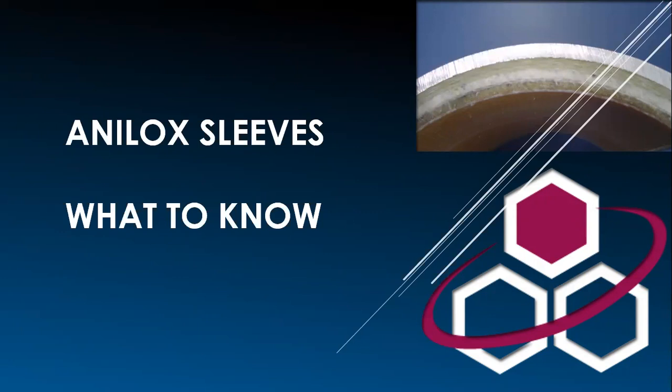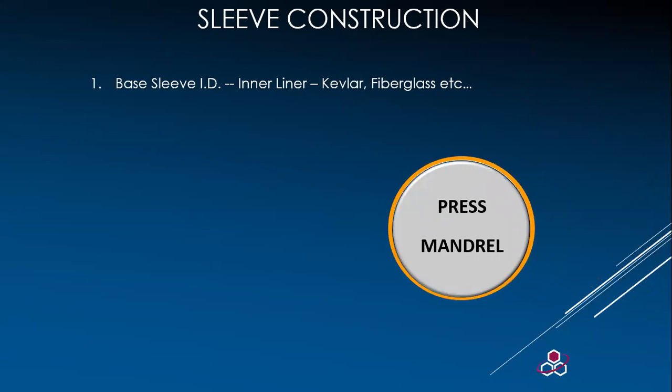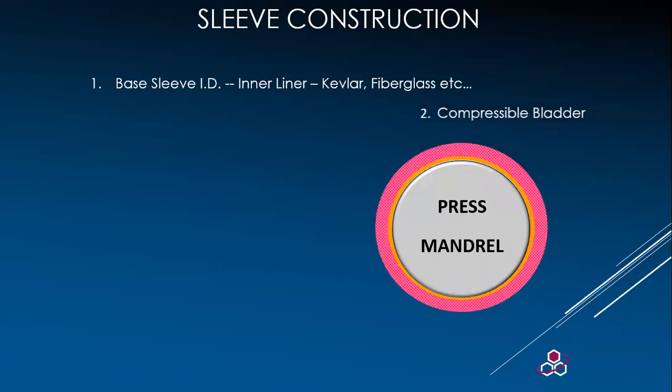The first thing we must cover is the construction of the sleeve. A sleeve begins with an inner liner. It can be fiberglass, Kevlar, or similar resin-saturated material. The next layer is a compressible bladder, which allows for expansion and contraction of the sleeve for installation and removal on the press mandrel.